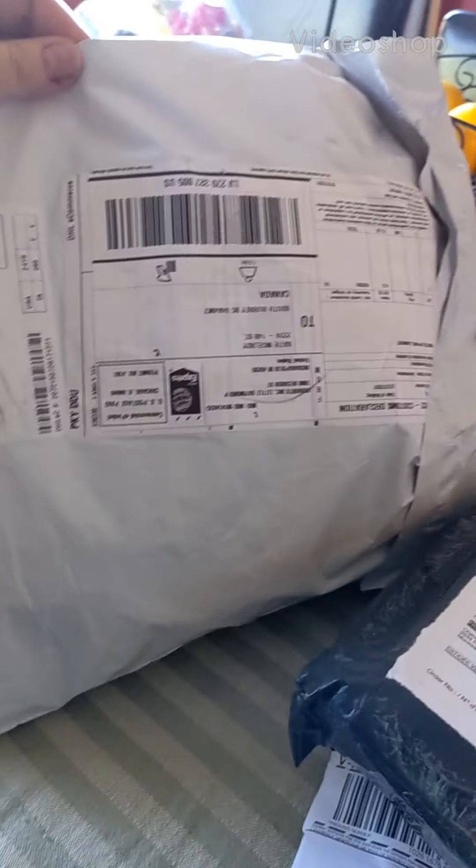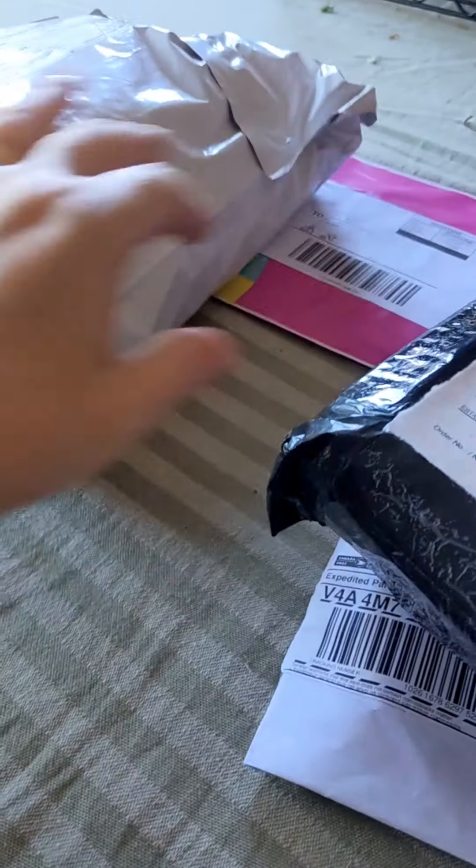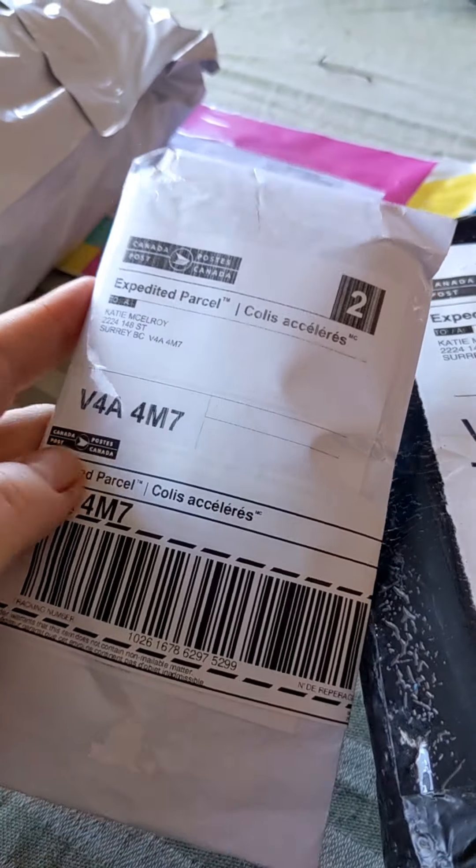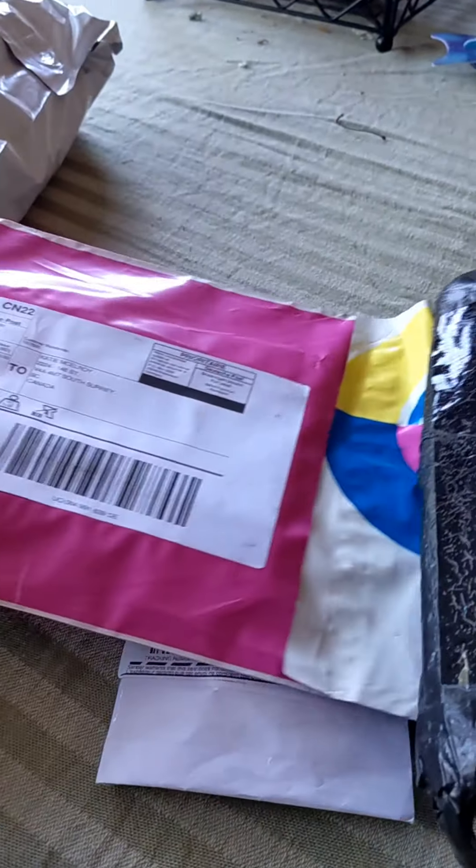I'm going to do an unboxing — I got these three things in the mail and I don't know what they are, but let's unbox them and find out. I opened everything up so I wouldn't have to do a lot of cutting and stuff.